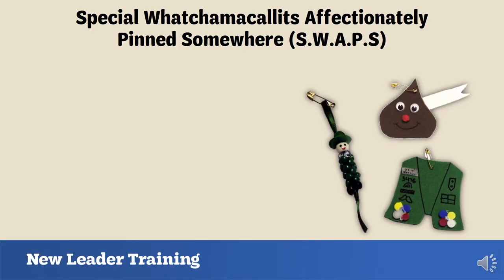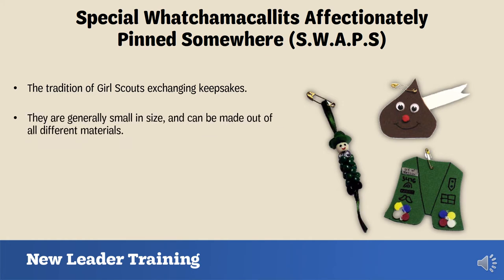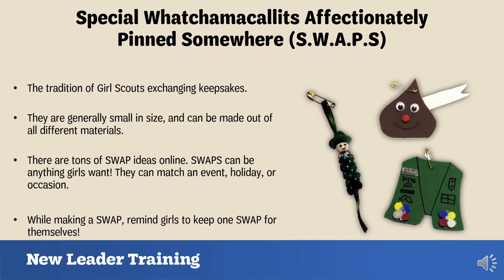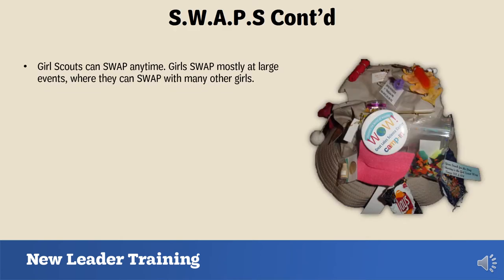SWAPS stands for Special Whatchamacallits Affectionately Pinned Somewhere. Swapping is the tradition of Girl Scouts exchanging keepsakes — they are generally small and can be made from various materials. Girl Scouts make swaps to match an event, holiday, or occasion, and there are tons of examples online. While the girls are making swaps for other troops, remind them to keep one for themselves as a keepsake. Swapping is mostly done at large events where girls can swap with many other Girl Scouts.